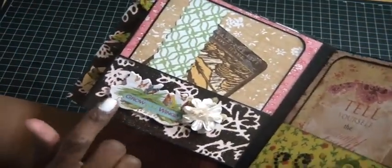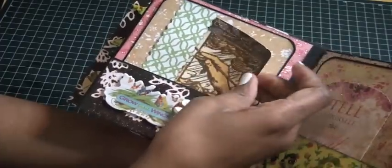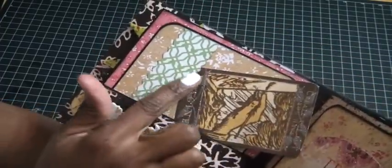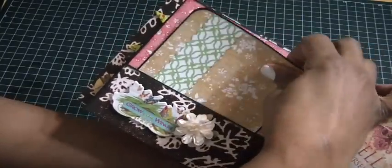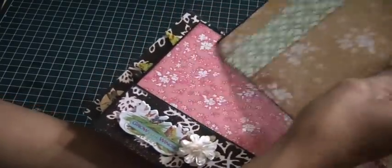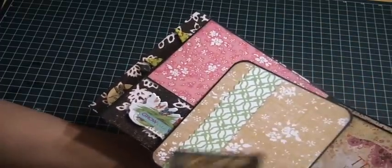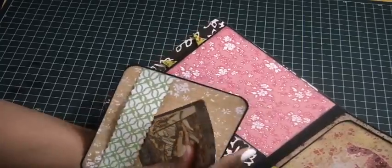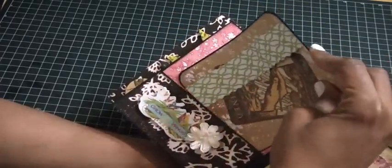On this page there's another chipboard piece, a flower, and a tag. I cut a strip from the collection — the collection had one page of border strips — and used that strip to house the journal tag, which just fits in like this.